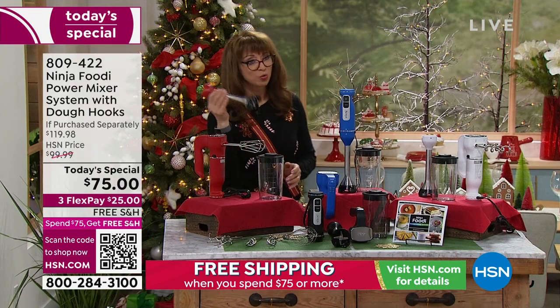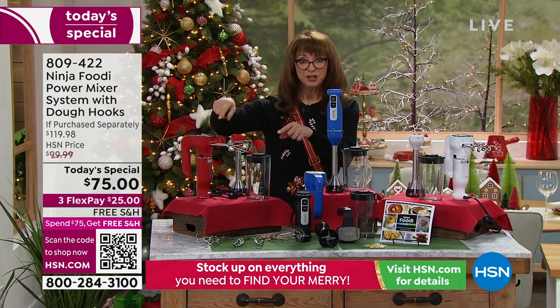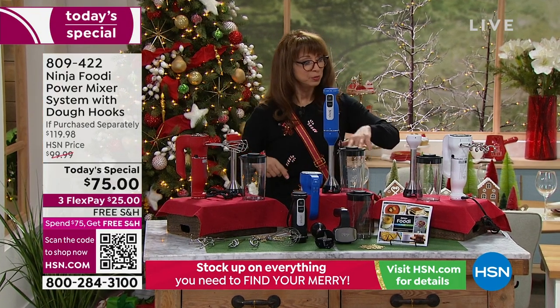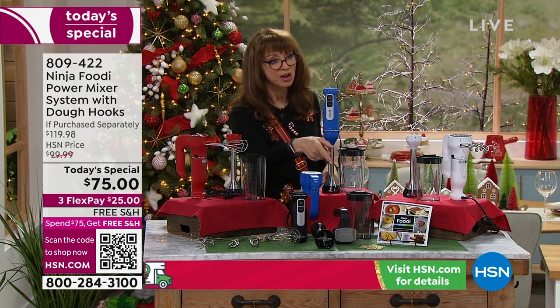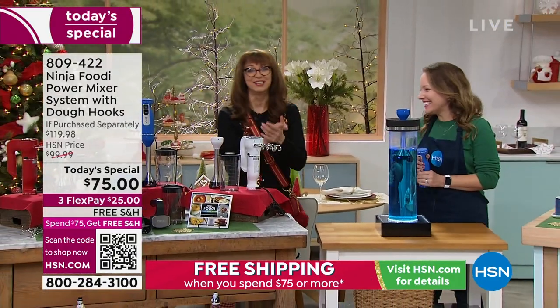The carafe, the great little immersion wand — because it's also an immersion blender. You pick your color of choice: the red, the blue, the white, or the black. Great recipe guide included.